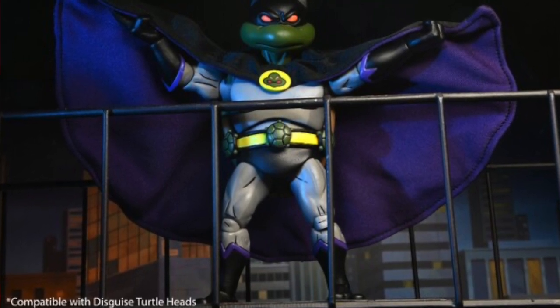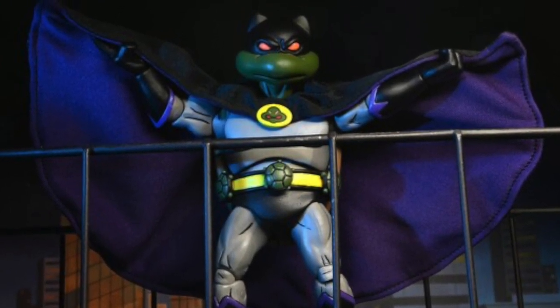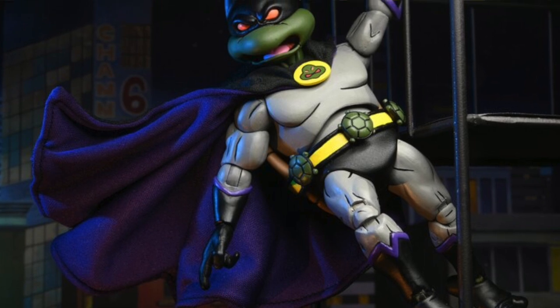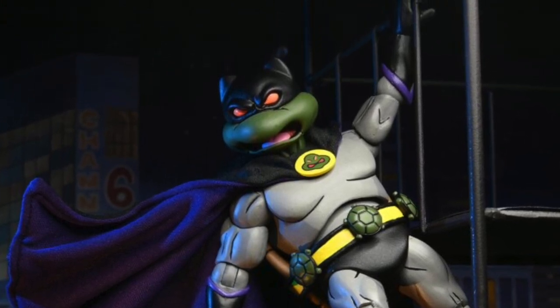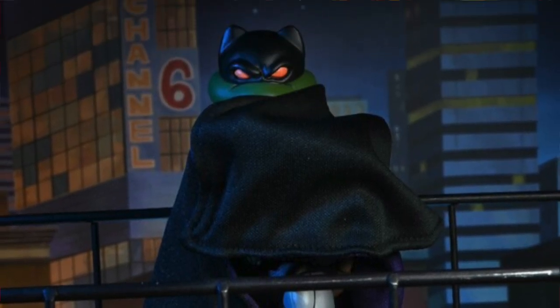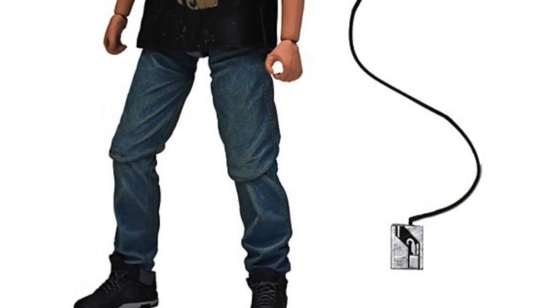On the NECA front, we got our first look at the fourth Teenage Mutant Ninja Turtles Loot Crate figure — from the animated series — Donatello the Dark Turtle. This is the only Loot Crate figure from this year we hadn't seen yet. It's Donatello dressed essentially as his version of Batman: you get the soft goods cape, an interchangeable head with mouth compatible with the Turtles in Disguise figures, and a smoke bomb accessory. This figure should be shipping sometime in November; the first figure, Danny from the movie, is starting to ship now.